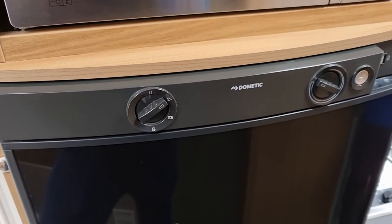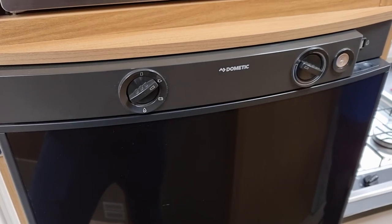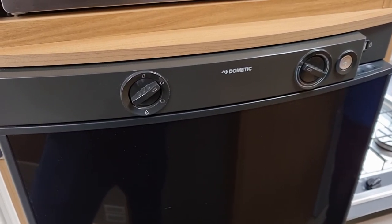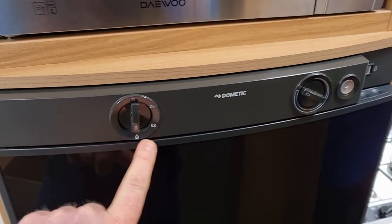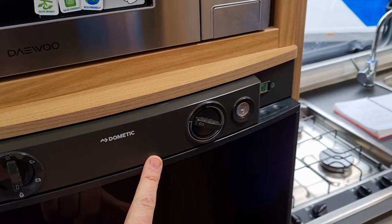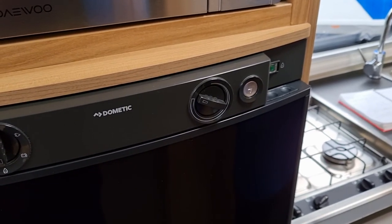You don't need to do anything else — you simply flick it on to the electric setting and as long as you have electric hookup connected to the vehicle, it will go just like the fridge at home. The only one you need to do anything manual on is the gas setting, where you need to fire it up using those two controls on the right side.